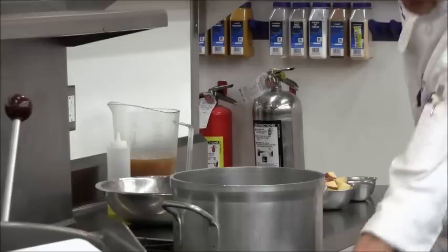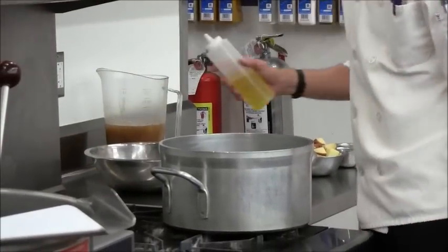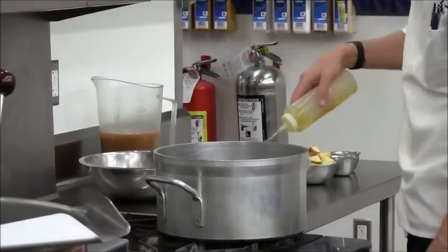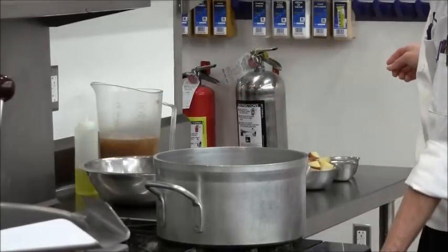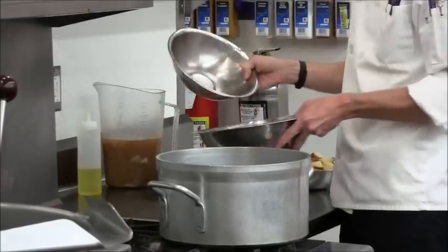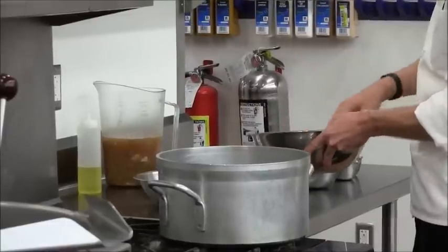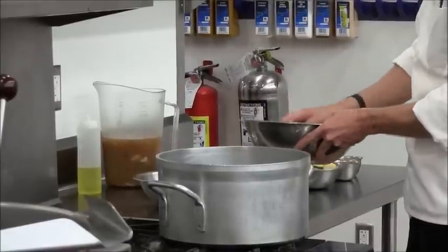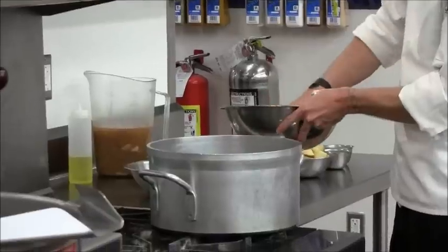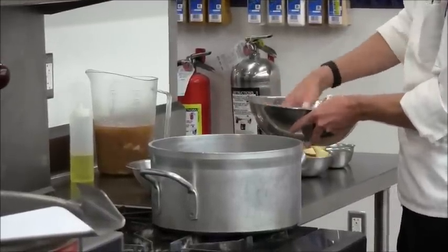When braising, the first thing you do generally is sear the item being braised, whether it's a roast — usually it's meat. Before we do that, while the pan is getting hot, I'm going to dredge these pieces of beef in the seasoned flour. That's going to do two things: it's going to help it brown up and sear nicely in the pan, and it's also going to combine with some of the oil in there and kind of get a little roux started.